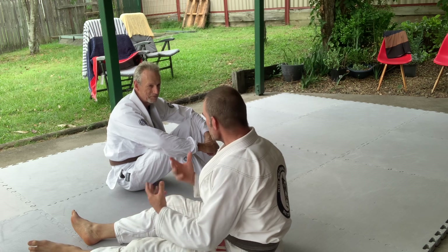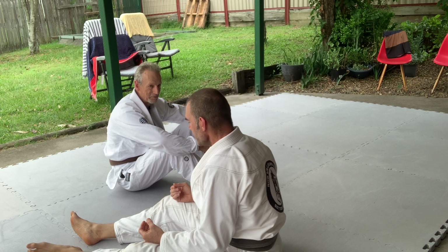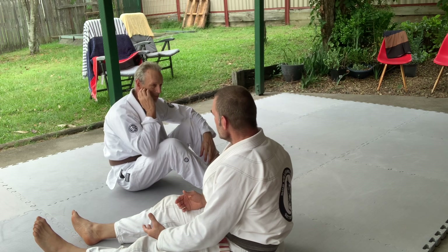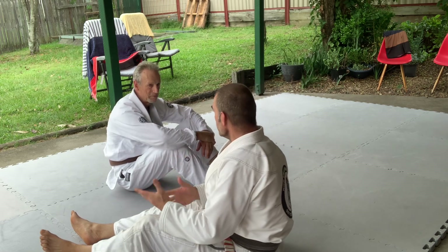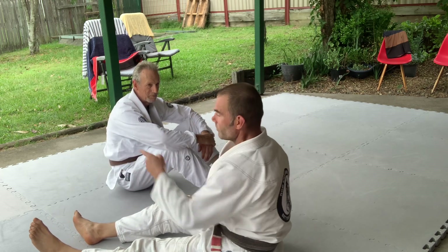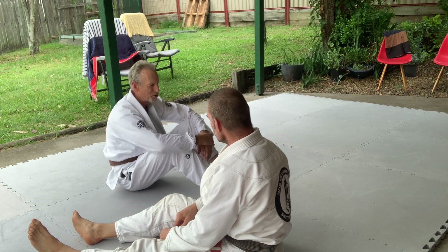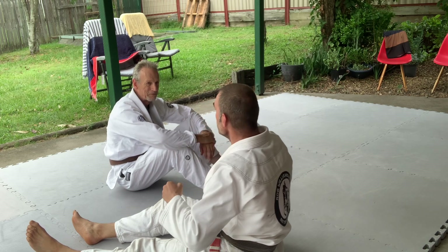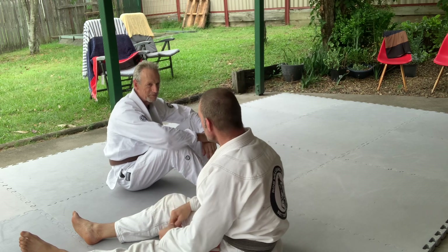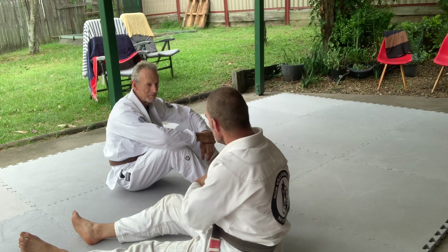When you're underneath trying to escape, you want space. When that space is taken away, your escape options become more limited. Your favorite arm bar escape is now taken away, forcing you to do the hitchhiker run — which doesn't work as well. You also have to have your arm relaxed; if your arm is tense it doesn't work as well.